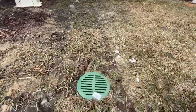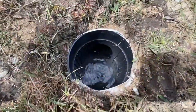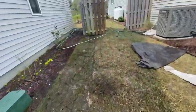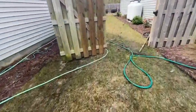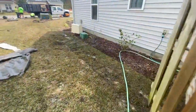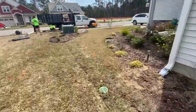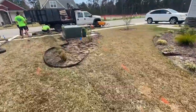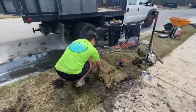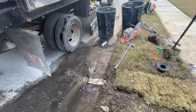We're all set — got the sod back on top, hard to tell the pipe was ever there. You have your catch basins in place. You always want to test it before finishing — you can see the water moving through there. Testing it back here, it runs all the way down, turns into solid pipe, and you can see the water flowing out smoothly to the street.